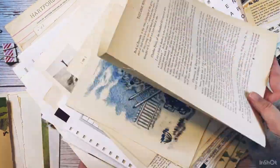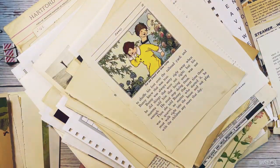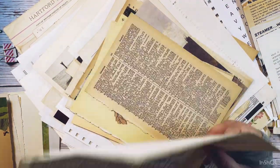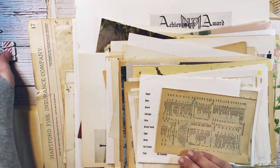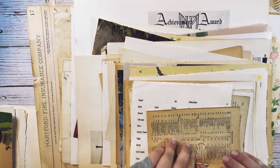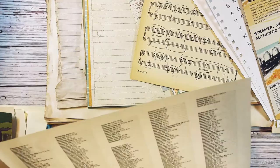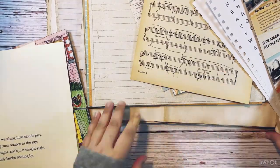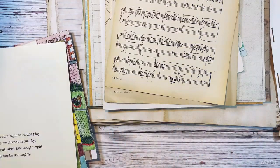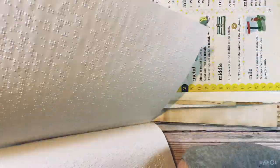I got a lot of these book pages from Etsy - I didn't rip a whole bunch of books; I don't have access to that many books so I buy a lot of things online. I wanted to show this one piece because it's so cool - it's a very large page, like a magazine or old newspaper. I took out from that pile a few music sheet papers and a few book pages.